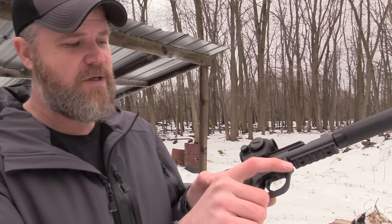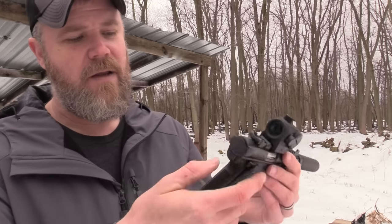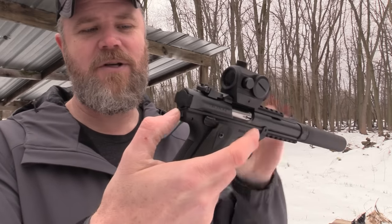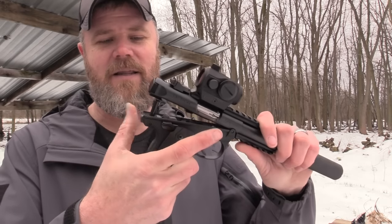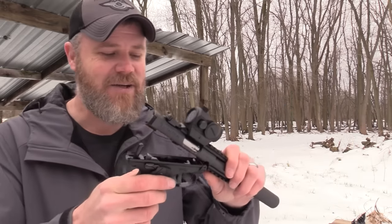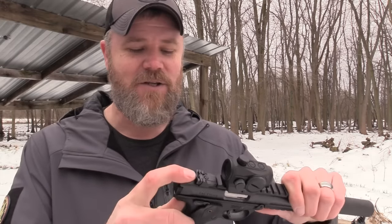The Mark 4 cures the problem that the original handguns had - the disassembly method. With this little pistol you just want to make sure it's clear, put the weapon on safe. There's a button right here in the back, and you just push that button. And this is almost magical if you've used these guns for as long as I have - the gun just comes apart. I still get a kick out of watching that happen because I struggled so much with the original handguns. Sometimes I'd have to resort to going back to YouTube videos to figure out what I was doing wrong, even though I'd done it six months before. The Mark 4 changes everything.